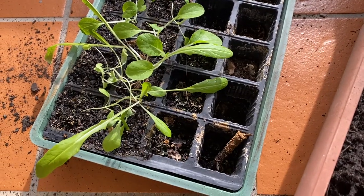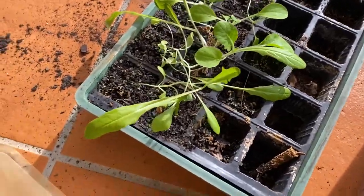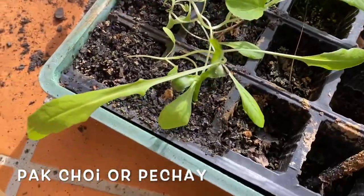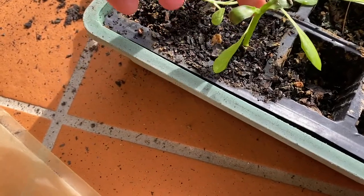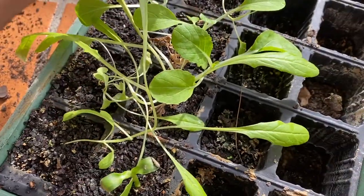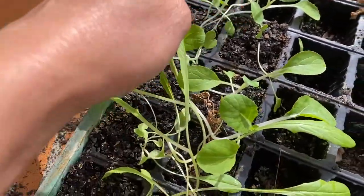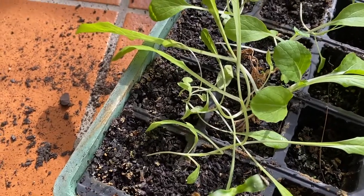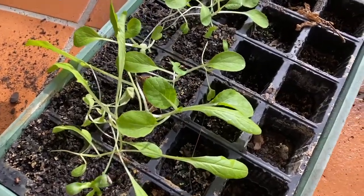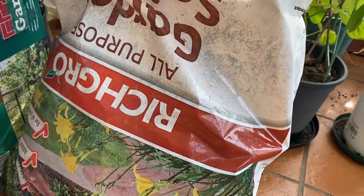These are my seedlings that I'm going to transfer to another pot. I think this one is a rocket, and this one is a pak choi. In here I have the ampalaya, and I think that one is also pak choi — I thought I replanted a lettuce, but that's okay. I'm going to start transferring them now. The soil I use is Rich Growth.